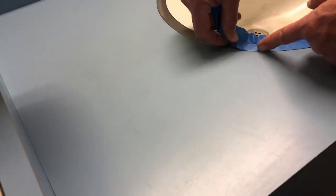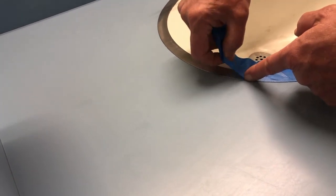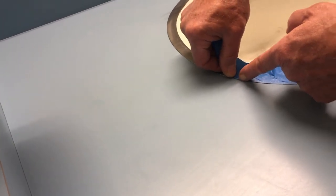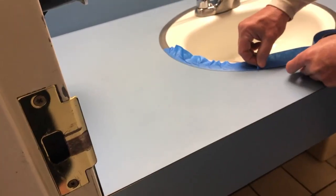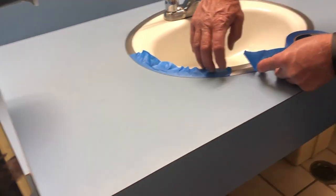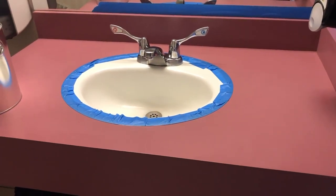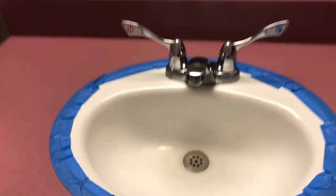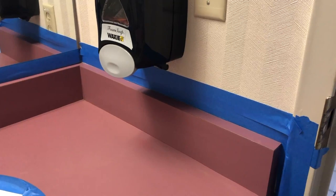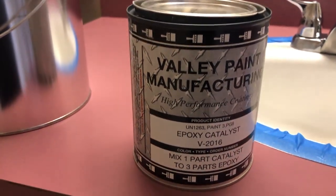This is going to be an epoxy paint mixture, so it is not going to come off very easily. You want to make sure all surfaces you don't want paint on are covered very well. We are working on two colors of bathroom countertops — one is blue and the other is mauve or pink. We have the sink all taped off and the lines against the wall and mirror taped off as well.